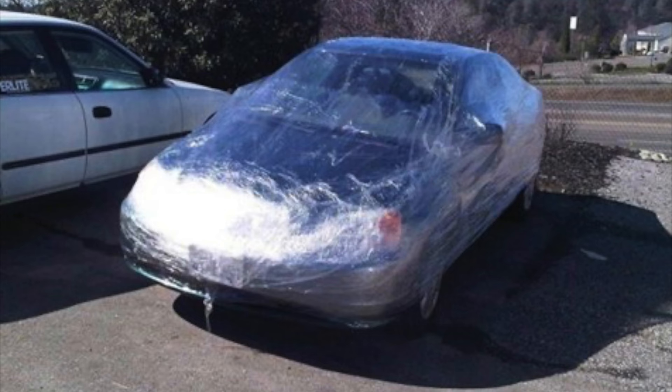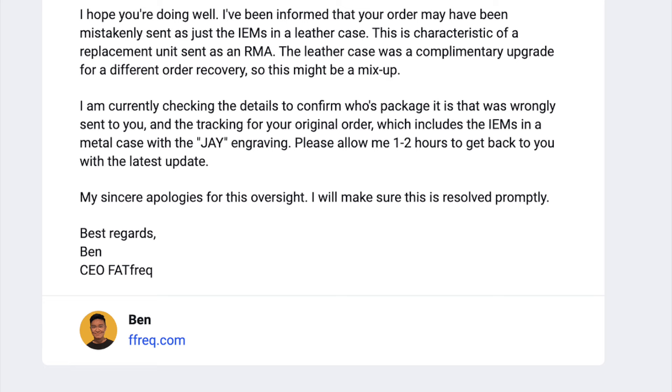This is very odd because it's the first time where I'm encountering just receiving like a saran wrap package. But it turns out that they mixed up my order with someone else, and this was actually supposed to be a replacement order for somebody else whose deuce already, you know, broke or something.